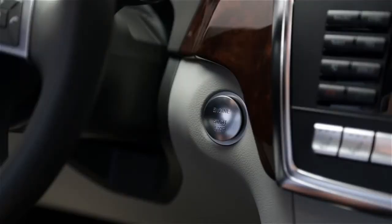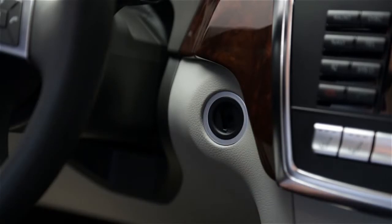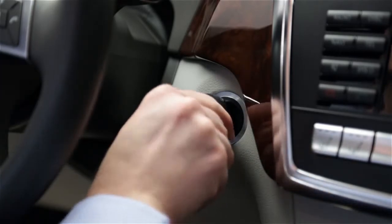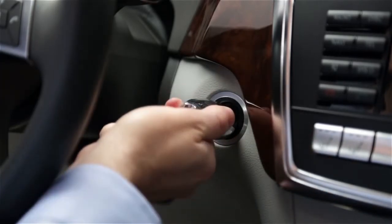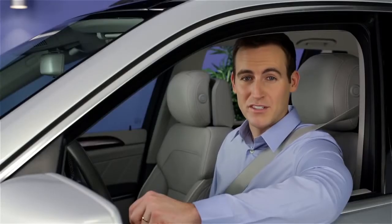To start the car, most models have a removable push button in the ignition in the dash. When the button is removed, you can insert the smart key and use it in the conventional fashion. When the button is in place, each press is like turning the key one position, as long as you don't press the brake pedal.